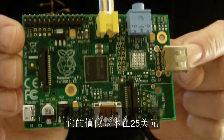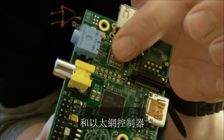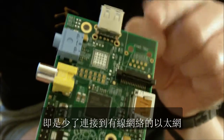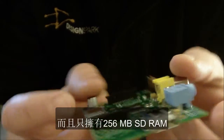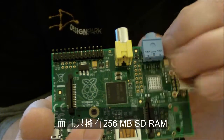Fundamentally it's going to be at the $25 price point and to do that they've removed the RJ45 connector and the Ethernet PHY, so that's the connection to the hardwired internet. Also there is a single USB connector and there's 256MB of SDRAM here sandwiched on top of the processor.